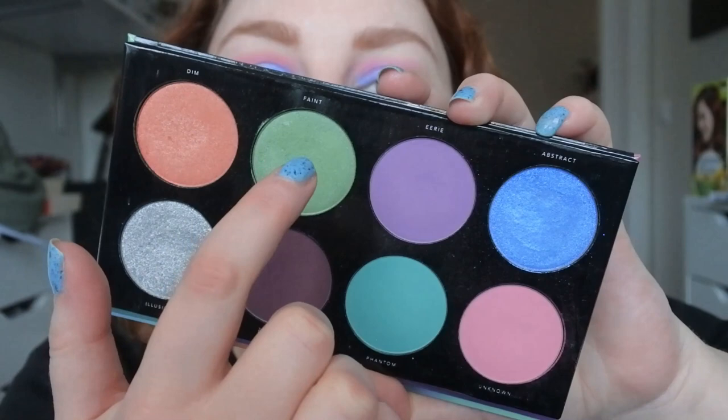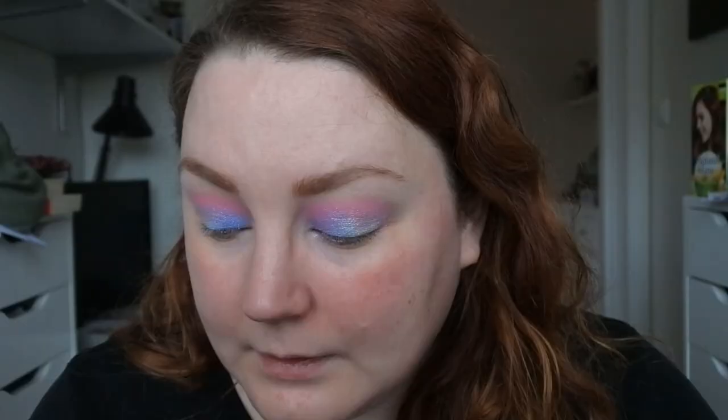We have Faint left, which is the green shimmer, and I'm actually going to take that under my eyes. I just need to clean up the fallout and then I'm going to do my base. It's been a while since I've done my base on my channel, so I'm actually going to film it but fast-forward it for you to see. I'm glad that I did my eyes first because I have some fallout, some glitter. I'm going to do my base, fast-forward that, and then we can do the under eyes together and then do something about the lids as well.